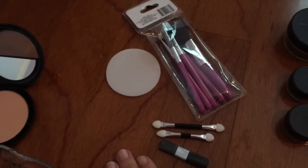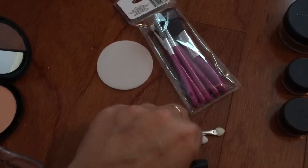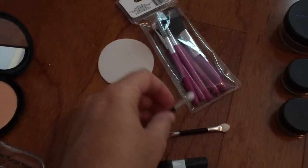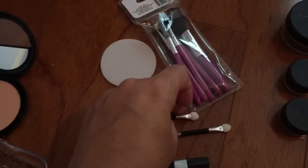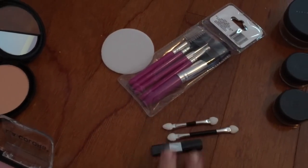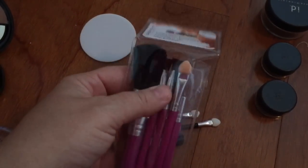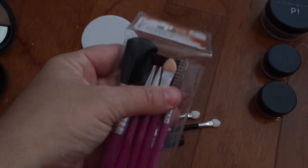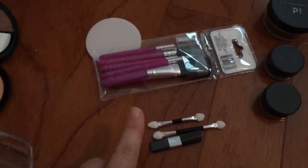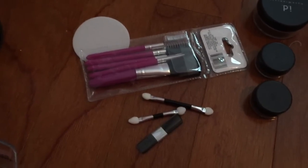I'm also going to use this moment to tell you that this craft is not for little tiny kids. I probably wouldn't use it on anyone under the age of three, only because these little brushes can be kind of small and the little swabs can break off, so there are some things that could be choking hazards. You know your child and you know what they're safe to play with. If you're concerned about that, you could use sponges, cotton balls, or cosmetic wedges, or just the big cosmetic brushes. Just pick and choose what you think is safe — don't give this fake makeup to a child who might swallow the tiny pieces.